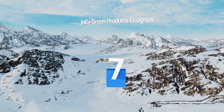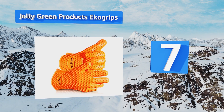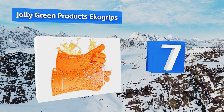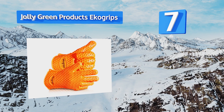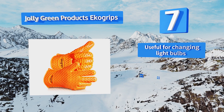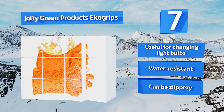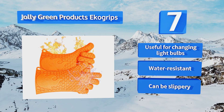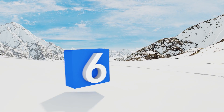At number seven, the Jolly Green Products Eco Grips are made from a high quality silicone so effective that you could grip and flip cooking foods by hand, even those on the grill. If you've got meaty paws, don't worry — they come in one size fits most, plus large and extra large. They're useful for changing light bulbs and are both moisture and water resistant, but they can be slippery.